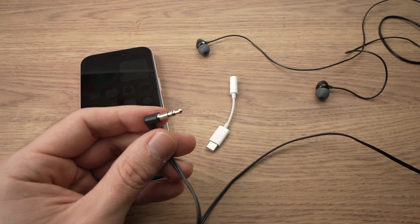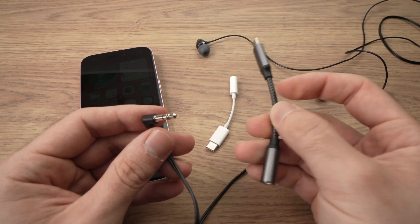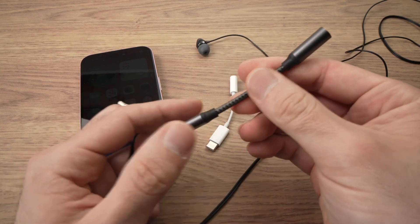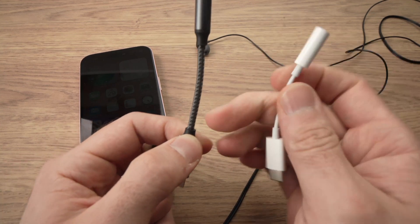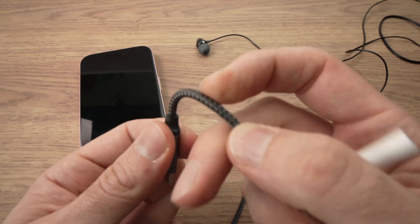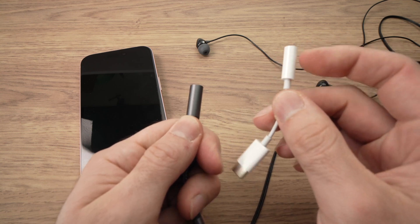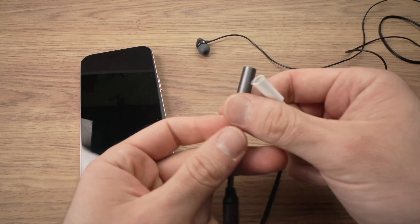These are not the only ones. I also have this one made by Anker that does exactly the same job, but I think this one is a bit better built than the Apple. This is mostly silicone here and this one is a braided cable and this is metal, while this is plastic — but it's up to you. I'll put links in the description.